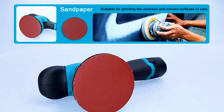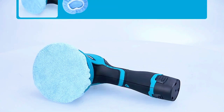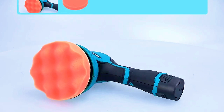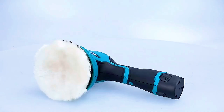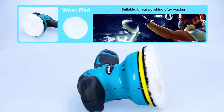Whether you're a seasoned professional or a DIY enthusiast, this kit offers versatility and convenience. Its ergonomic design ensures comfortable handling, reducing fatigue during extended use. Transform the way you care for your car with the Yanking Cordless Car Buffers Polisher's Kit. Unlock the power of cordless convenience and achieve professional quality results with ease.